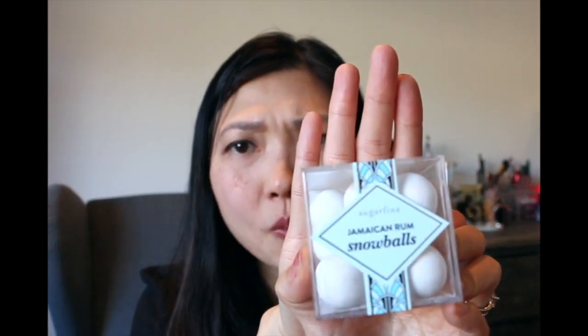This one I just opened is a Jamaican rum snowball. Oh, it's chocolate rum truffles! These creamy truffles are infused with Jamaican rum then finely dusted in powdered sugar, and it's made in Germany. They look like a little snowball. You can definitely taste the rum. It's exactly like the description said — creamy rum chocolate covered with a sugar coating.